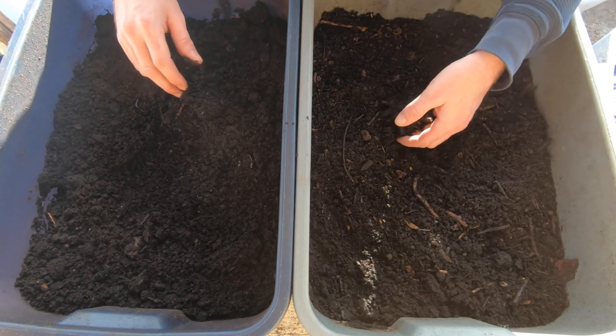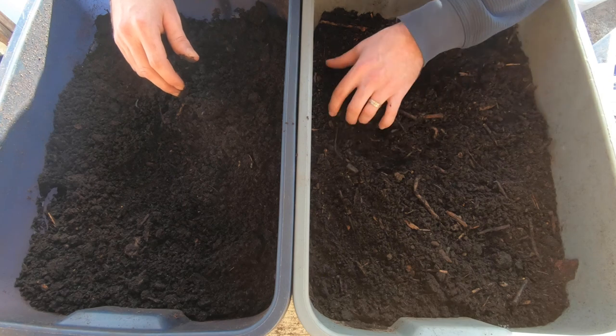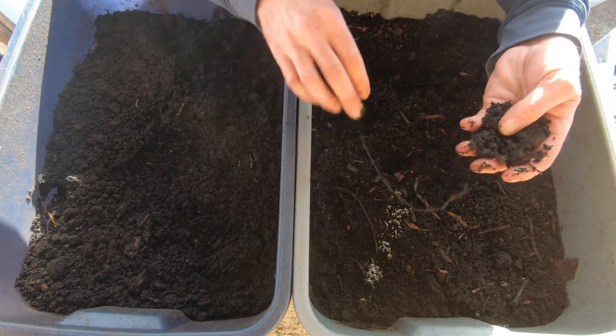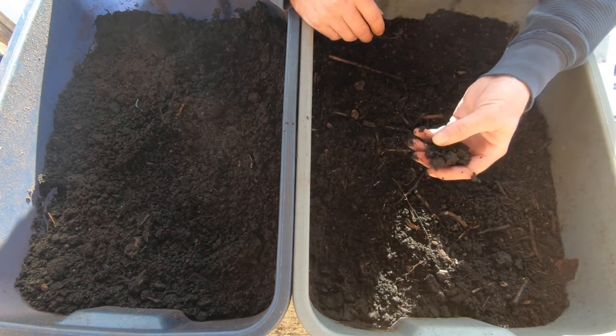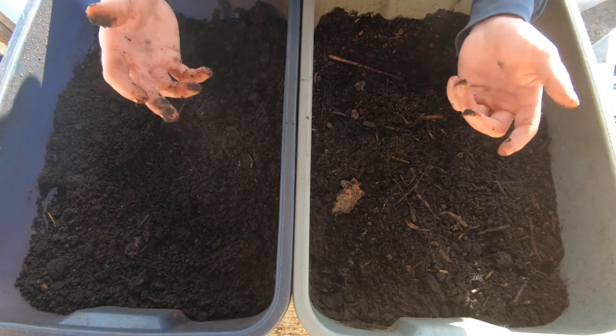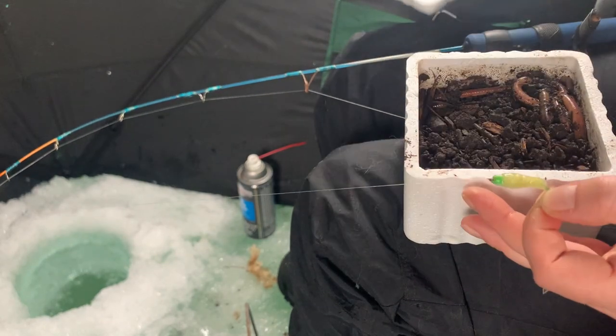This bin here is the one we currently still have worms in. You can see it's still got some chunky stuff - sticks, little bits of leaves, and there's still some newspaper bits left over. The worms are still working on breaking down what's in this bin. As long as you're feeding the worms, you don't really have to move them around. The only reason this bin is empty is because last fall we wanted to condense things and package some worms into containers for ice fishing.